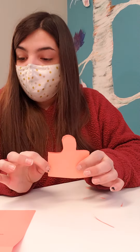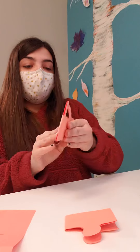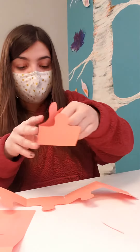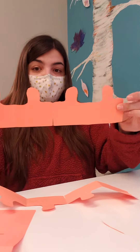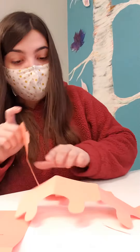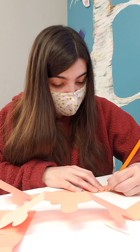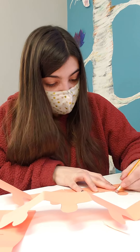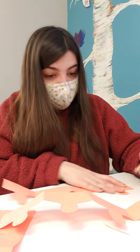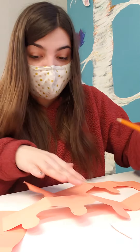The next step says we're going to unfold them — this is gonna be the design for our crown. You should have two sections. Unfold them, and if you've got any pencil marks from when you were tracing, erase that.